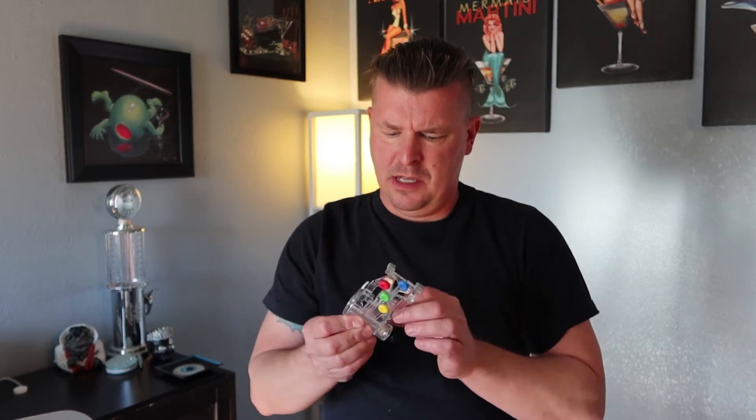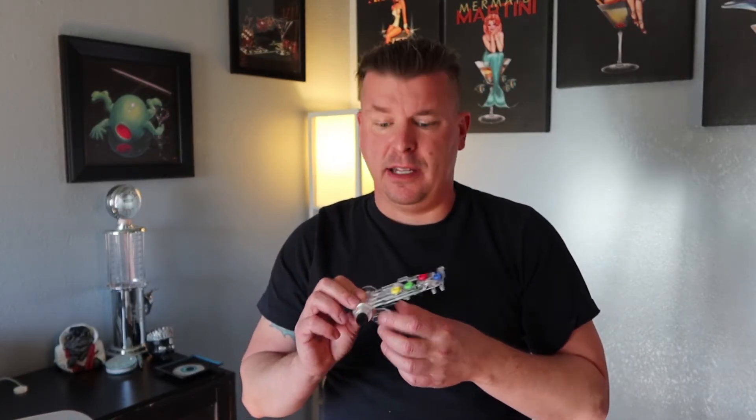It looks really easy to attach. So without further ado, let's get this on the guitar. It says you'll be playing songs within 20 minutes. I don't know if that's possible, but let's give it a try.